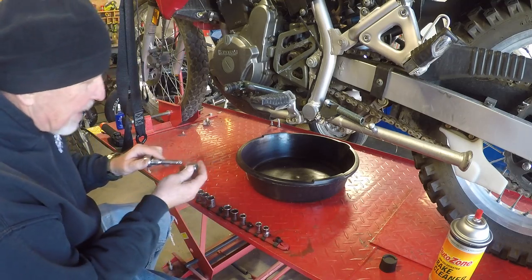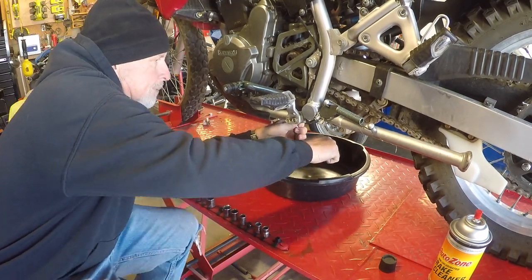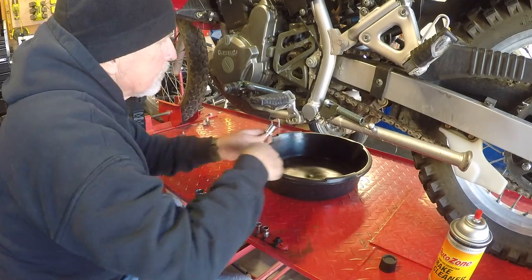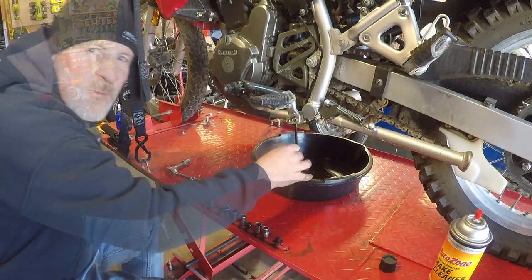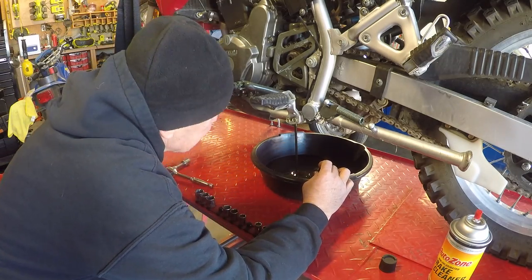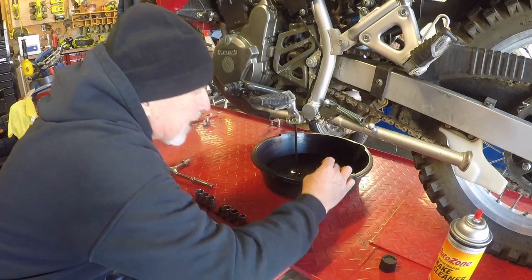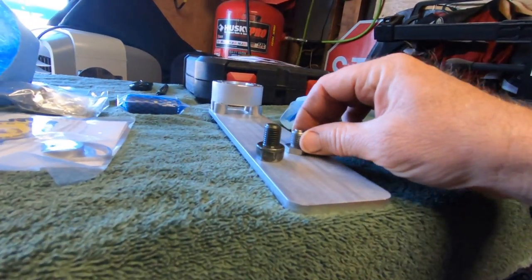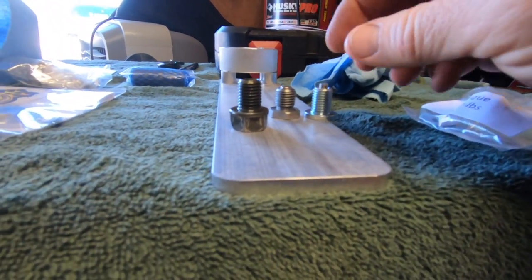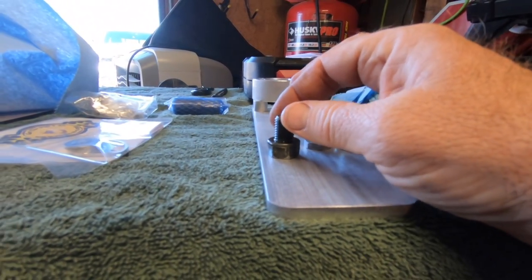We're going to throw a 17-millimeter on this bad boy and get her drained. So far, looking at the oil, it doesn't look bad at all. I took this thing for a little burn and got it warmed up so it's draining good. I just wanted to show you guys the difference in drain plugs — this is the factory drain plug right here. You can kind of see that's a big old nodule sticking down.